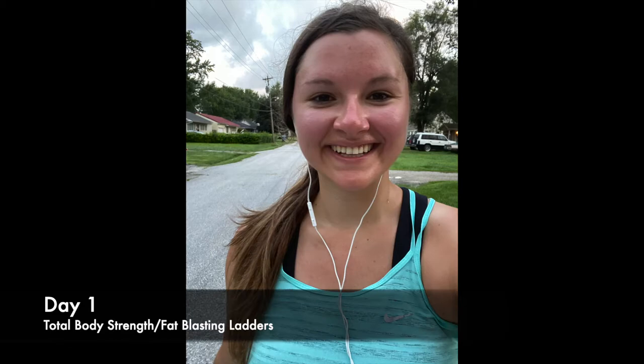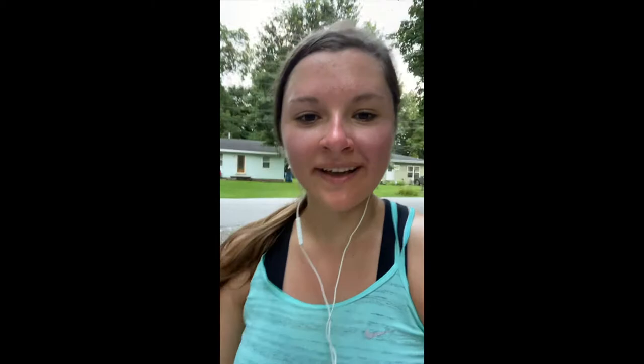I just completed the first workout and run of 30-day breakaway and it was definitely difficult — day one was tough — but I did it. The run wasn't as bad as what I expected, so that is good news, but I know it can only get harder.